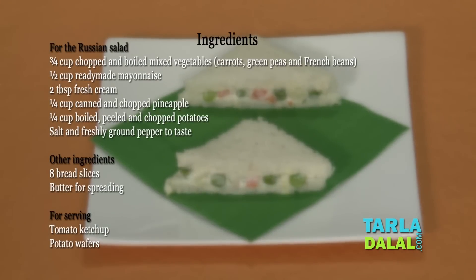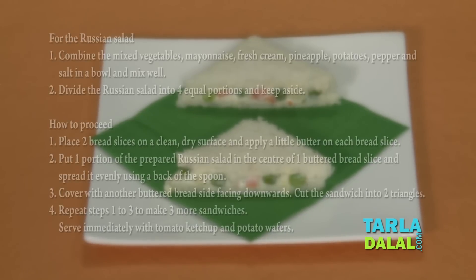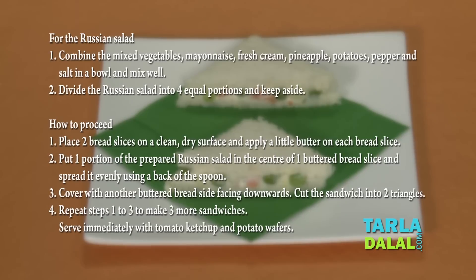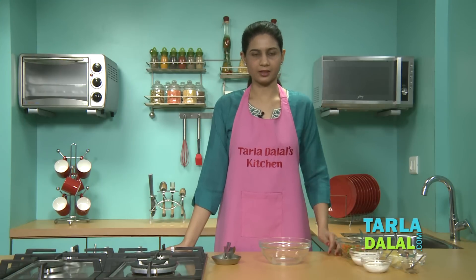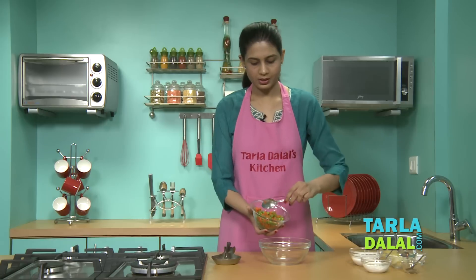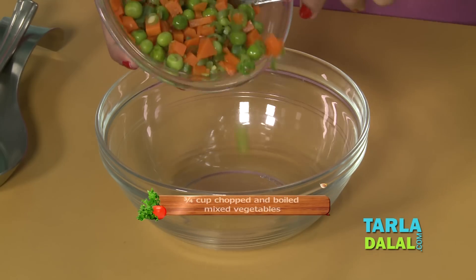Let's begin this recipe by making the stuffing. We will need mixed vegetables — I have chopped and boiled them.